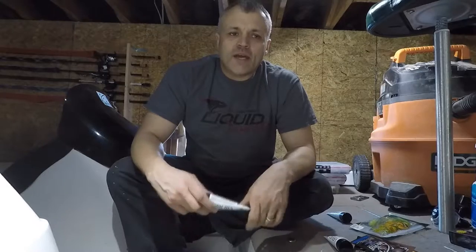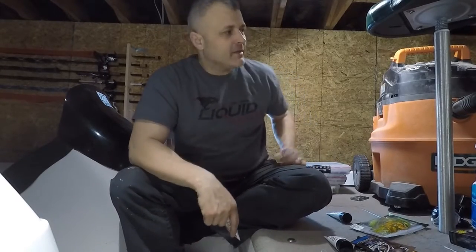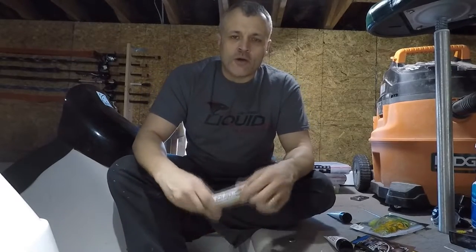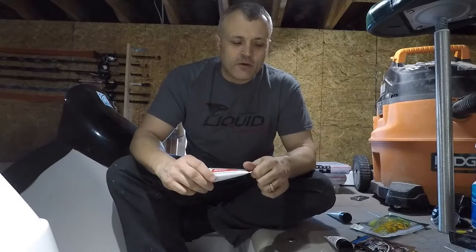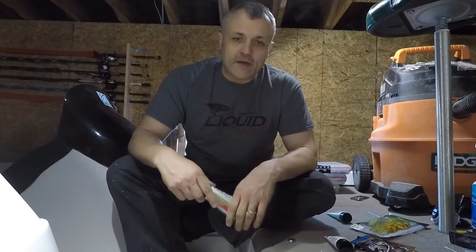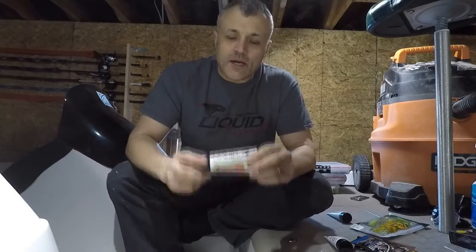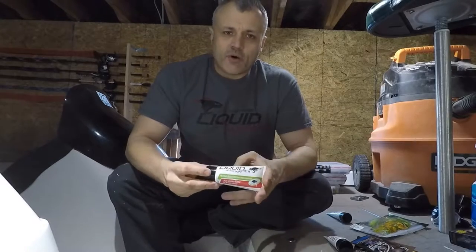Hey everyone, welcome back for Episodes from the Boat, episode two. I'm still out here — episode one was cleaning the boat, still trying to vacuum. I really wanted to do one more review out here, and this is on Liquid Ma'em. I am a pro staff at this company, so I'm going to tell you about the product.